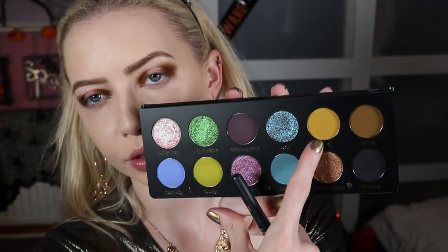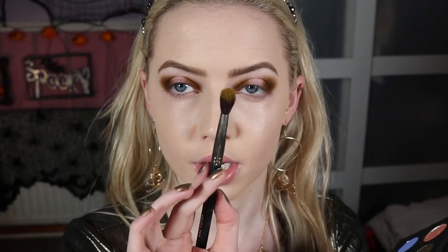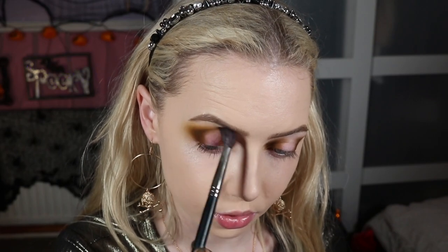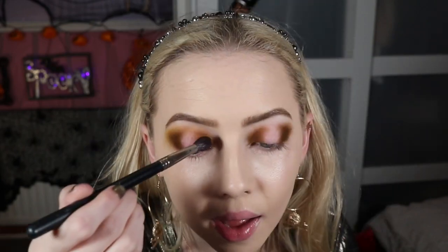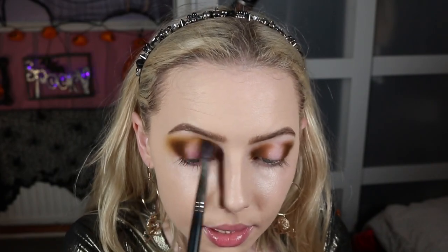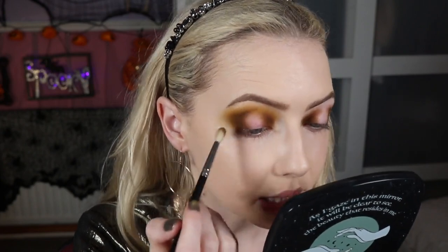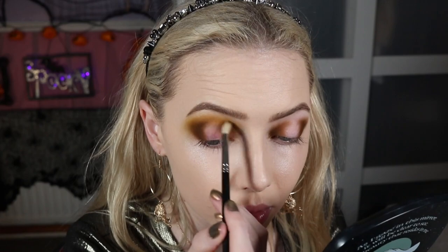I'm going to work on the lower lash line separately — I'm not going to halo it, I'm going to make it nice and dark and grungy. So now we're going to blend this out. I'm taking the shade Fog — that mustardy yellow sort of shade — on an Inglot 6SS, their big fluffy brush. It is so mustardy and I love it. Using that to blend around the edge of this brown, just pulling the product through the crease slowly and blending the inner edge as well. Then going back in with a little bit of Gloom to make sure the blend is nice and seamless between the two colours.